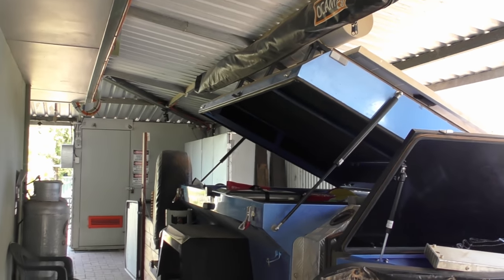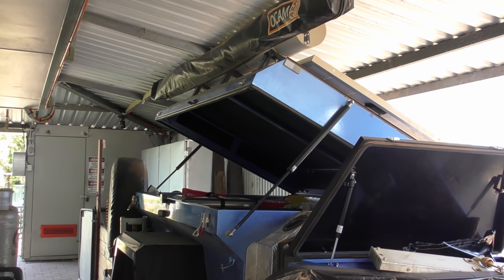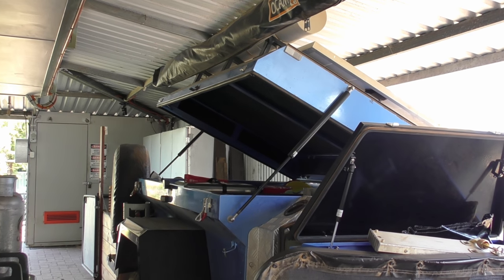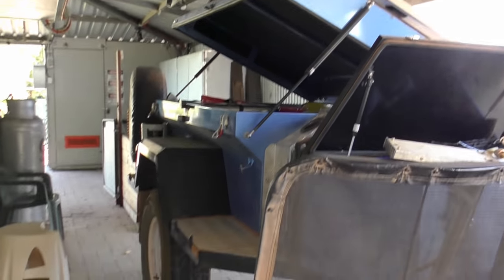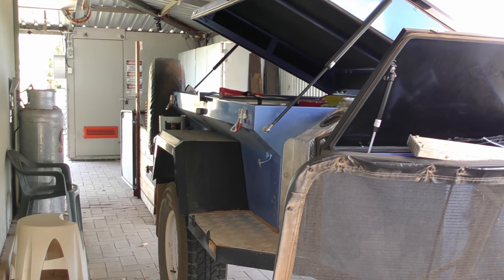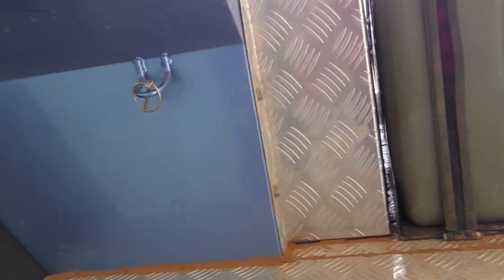They've stopped making this model, which I think is a shame because it is an extremely capable off-road vehicle sitting on a hot-dip galvanized chassis. If you're in a creek crossing and you get water over the top of this, you're in trouble — because that's 700mm high and I wouldn't take it that deep in water unless I absolutely had to.